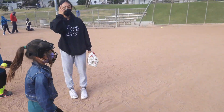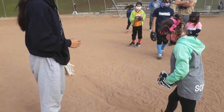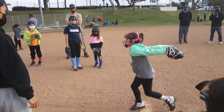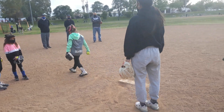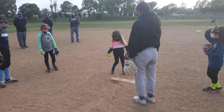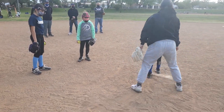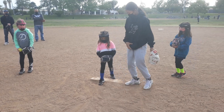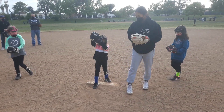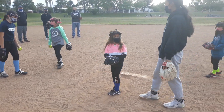Nice. Good. Good. Left foot. Good. Left foot. Left foot. Right here. Nice. Good luck. At that point. Nice. Good luck. Very good.